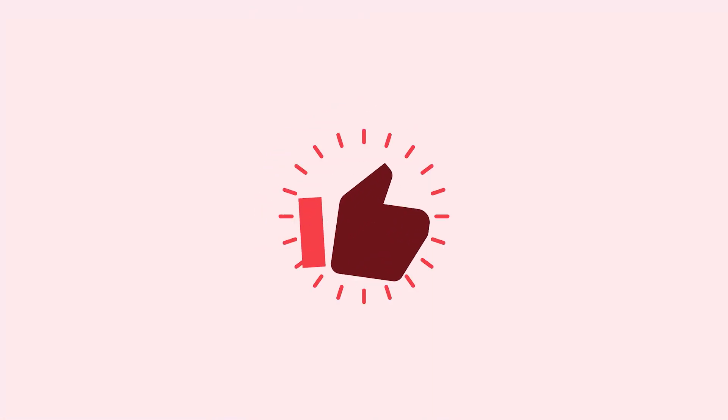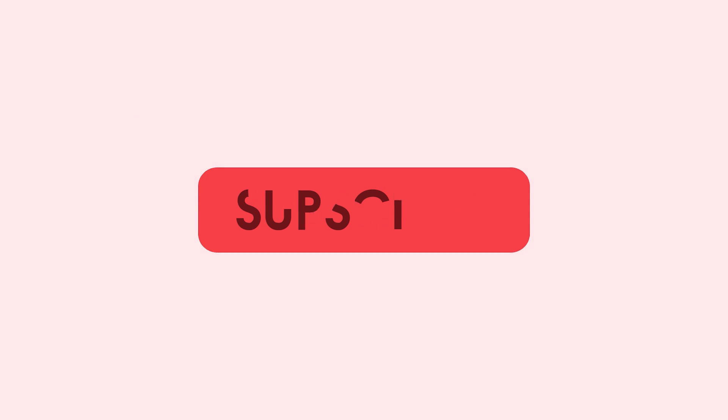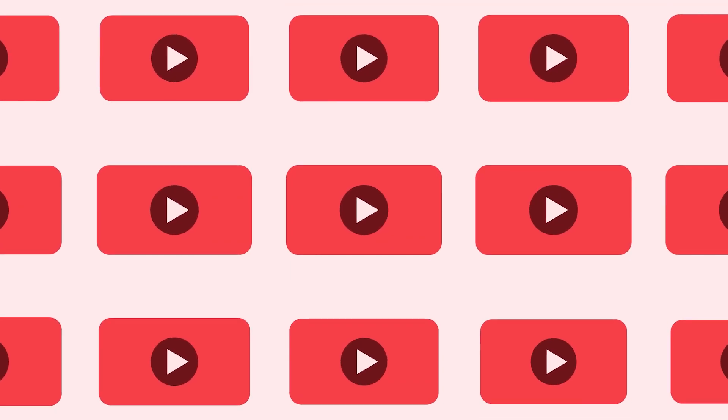So how does the THX Onyx perform for the price? Well, let's check it out. Thanks for watching 9to5Toys. Be sure to like, subscribe, and enable notifications with the bell icon so you don't miss any upcoming videos. Hey everyone, I'm Jordan with 9to5Toys.